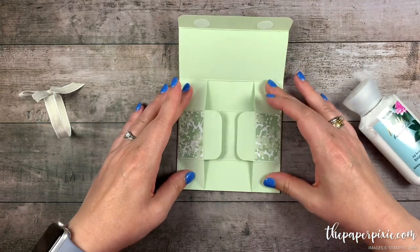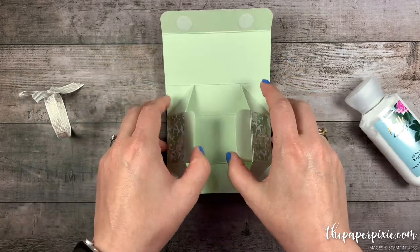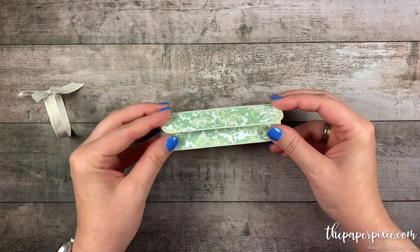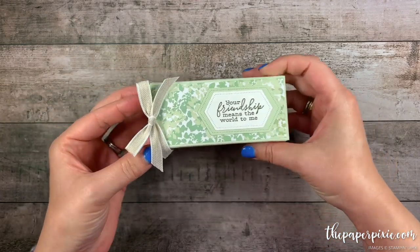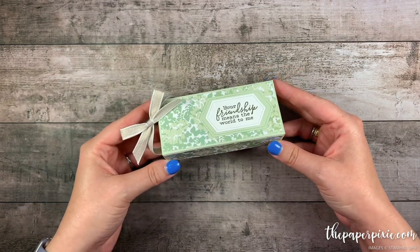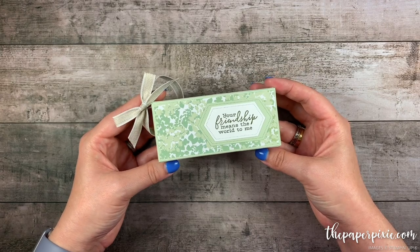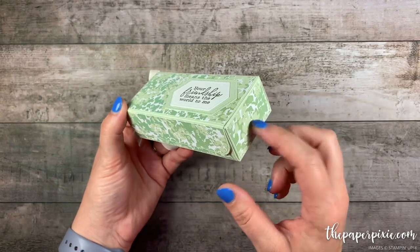Let me show you — while I have it open — that it folds flat. This is a great gift box to have on hand; you can store them flat and when you're ready to gift them just go ahead and put your lotion in there. I've got a Velcro dot closure and finished it off with a little bit of stamping and a little bow. I love how this turned out. I want to give a shout out to fellow German demonstrator Connie Richter for this awesome idea — I resized her version to fit the Bath & Body Works body lotion. Thank you so much Connie for the inspiration.